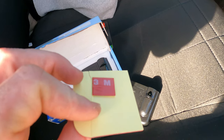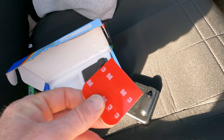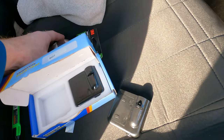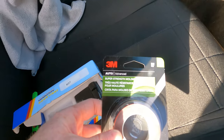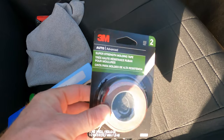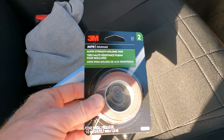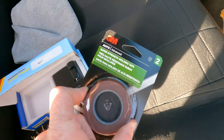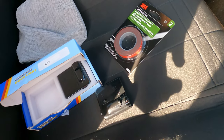Now they do give you this little 3M tape, but this stuff's crap — you don't want to use this. It doesn't stick, so you're going to want to throw it away. What you're going to want to do is go to O'Reilly's or Walmart and buy some of this real 3M right here. This stuff works really, really well. I had the same issue with the last pair of lights on the other Mustang. You want this stuff — the stuff they send with it is junk.